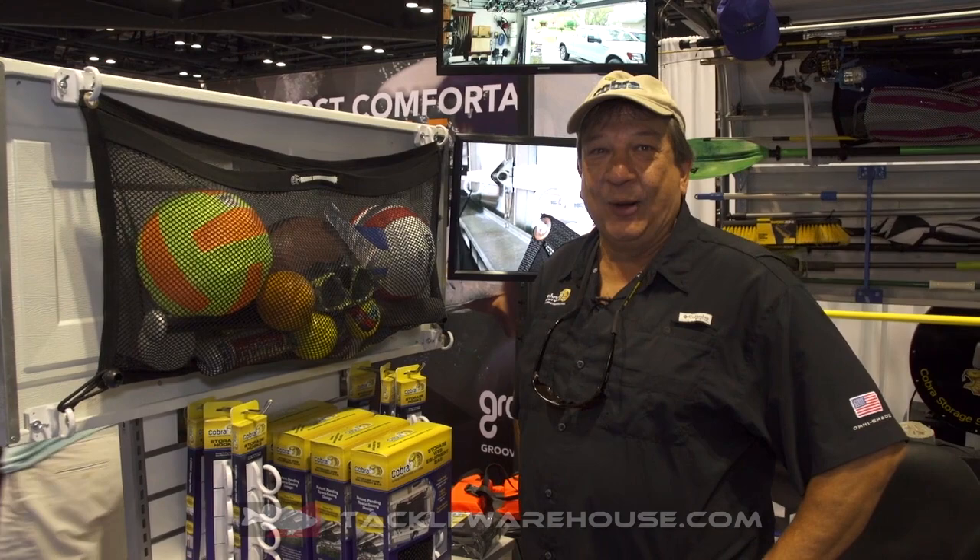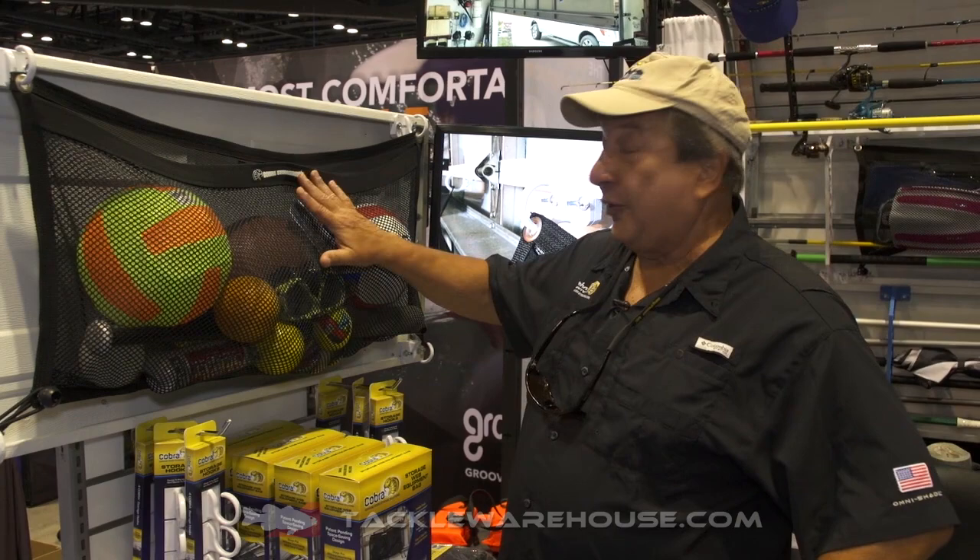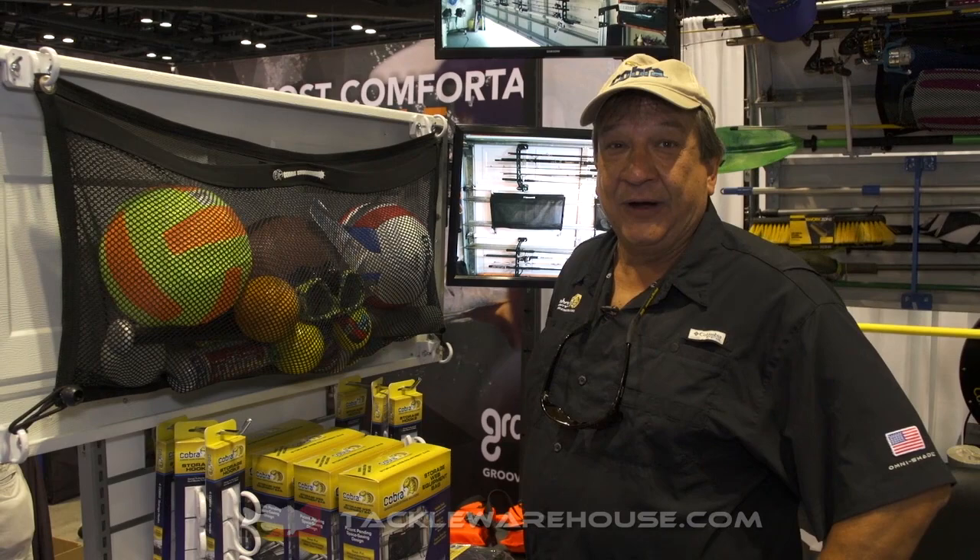Hi, I'm Pete Wagner. I'm owner of Cobra Garage Door Storage. We're here debuting the Cobra equipment storage bag kit at ICAST 2018 for Tackle Warehouse.